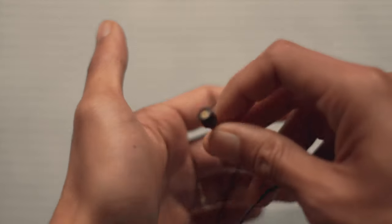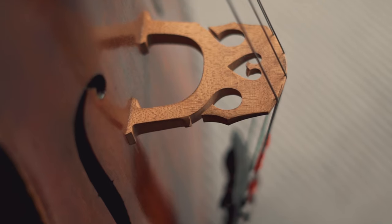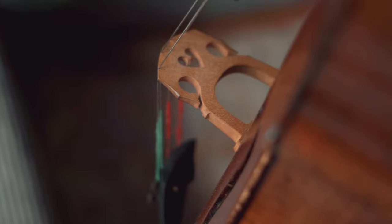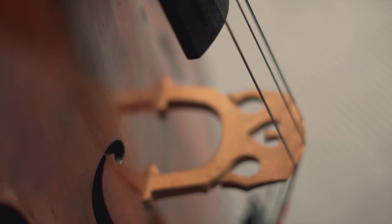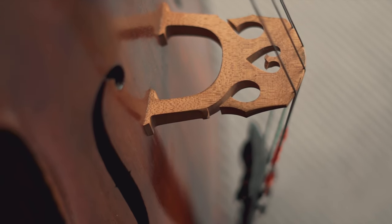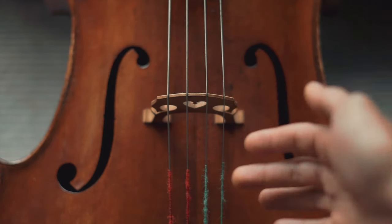Remember earlier when I said there is no correct or wrong way of micing your instrument — let's dive deeper into that. If you're playing metal or rock music that requires the pure crunchiness of this beautiful, used-to-be classical instrument, you might want to aim to capture its sweet spot for the higher frequencies.